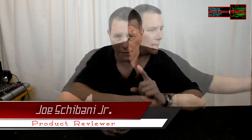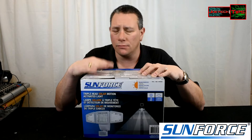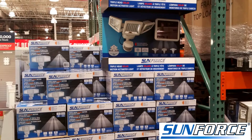Hey guys, Joe Tech here from Joe Tech Tips and we're going to review another Sunforce product. It's something new — I bought this at Costco for $39.99. Home run! This is a 180 LED light, let's get into the unboxing.